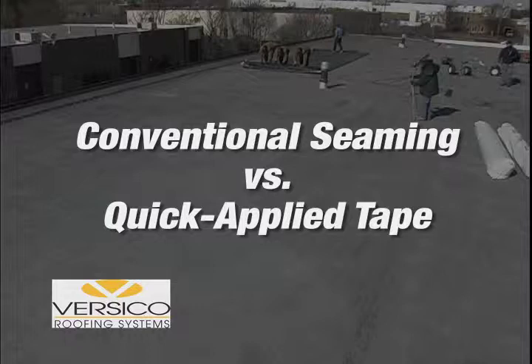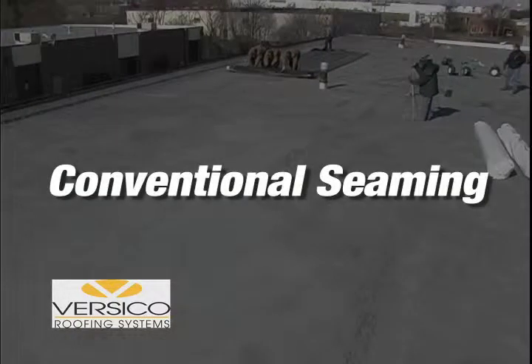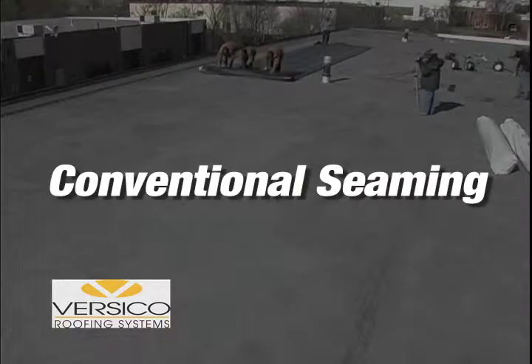But imagine if the seaming process were faster and easier, and the seams were stronger and more appealing. That dream is now a reality thanks to Versico and our revolutionary Quick Applied Tape. The following time trial will demonstrate how Quick Applied Tape makes the best membrane even better.